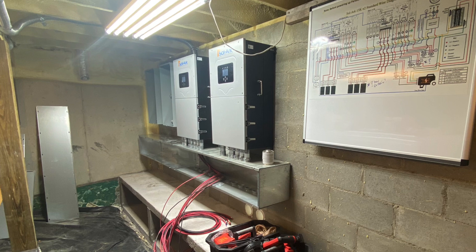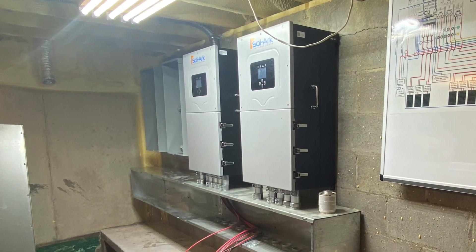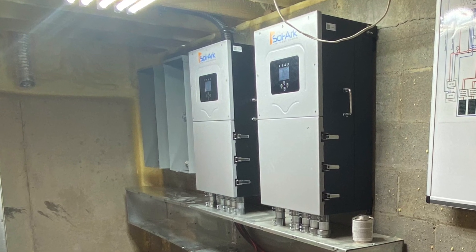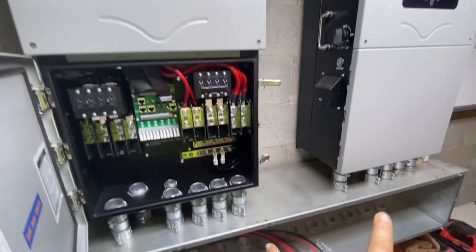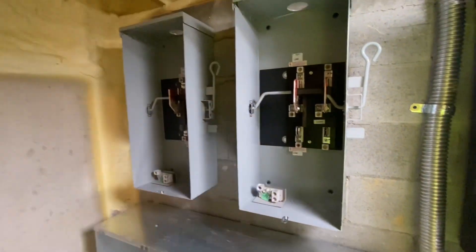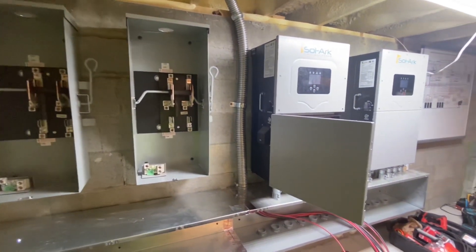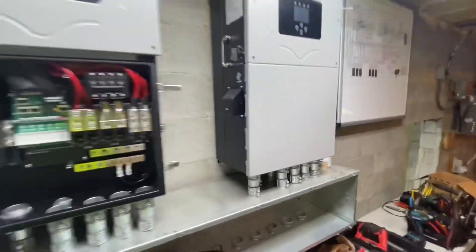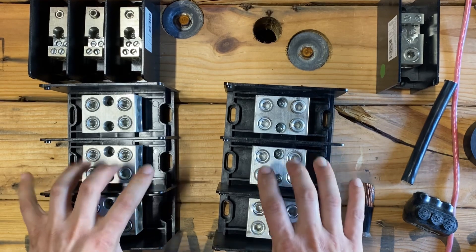Hey folks, it's Johnny Valentine with Gain Solar. Thanks for tuning in. We're going to be dealing specifically with parallel 15K systems, talking about laying down that 4-ought wire in the 12x12 wireway and hooking up the big stuff. As always, this video is for educational purposes only and is not a replacement for an electrician. If you're not qualified, please do not attempt this install. If this video helps you, please like and subscribe, and if you haven't purchased your material yet, contact me — I can get you a full design, help you get your material, and talk you through your install.